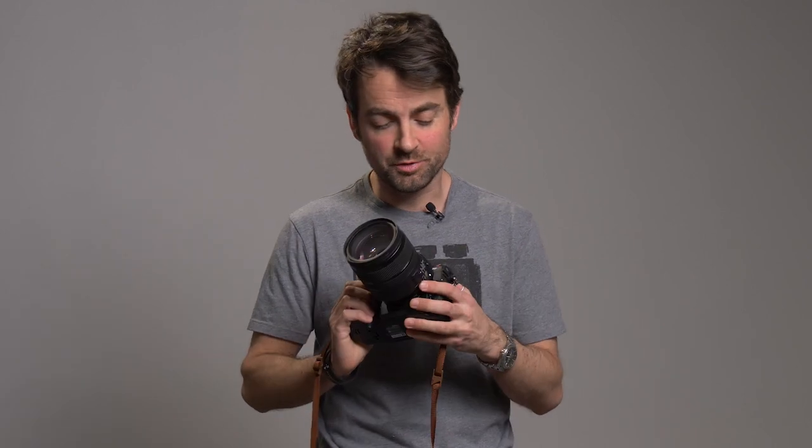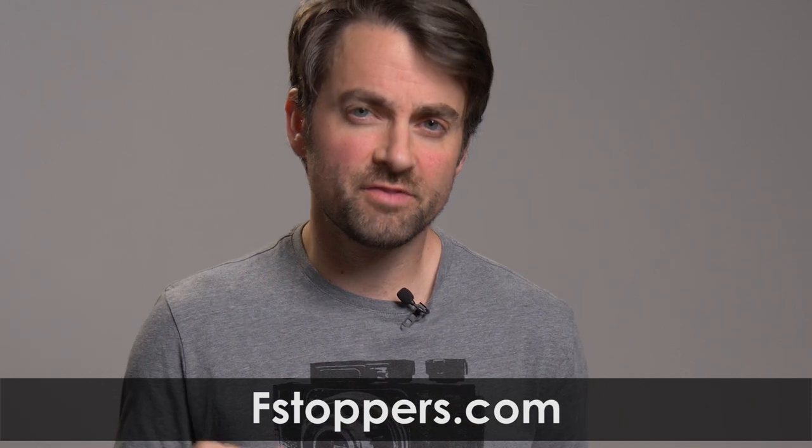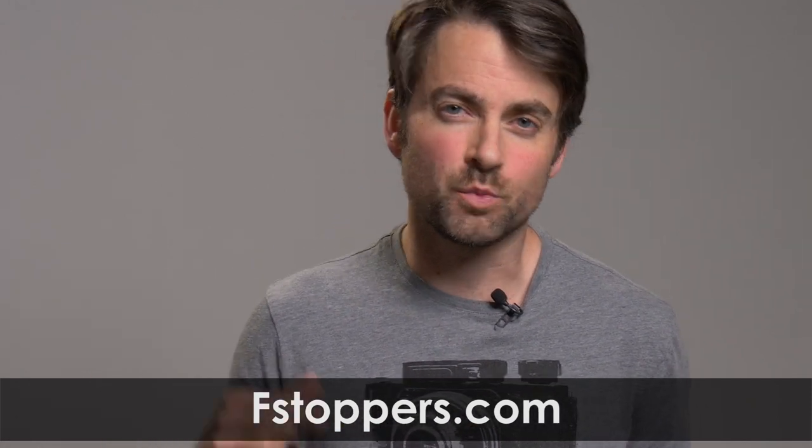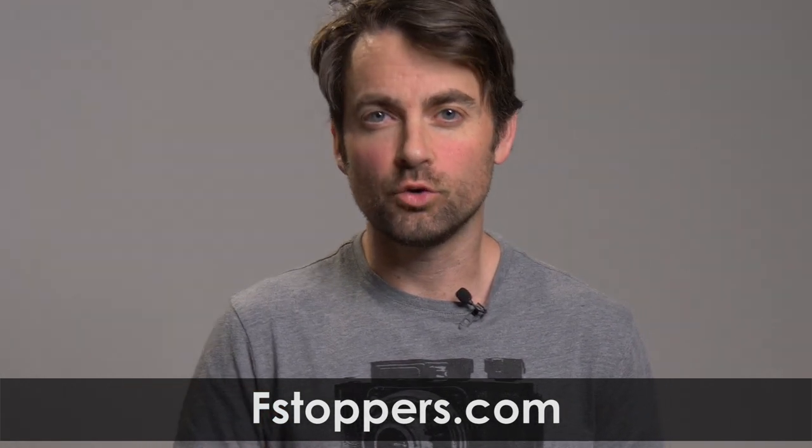It was really fun going to Ireland and testing this camera out. Having used all the Nikon cameras before this model, it was pretty intuitive. Obviously there were a lot of features I wasn't able to explain in this video, but I have another video coming up shortly where I talk more about those other features. If you enjoy photography and want more content including videos, head over to fstoppers.com and subscribe to our YouTube channel — we release videos like this every single week.